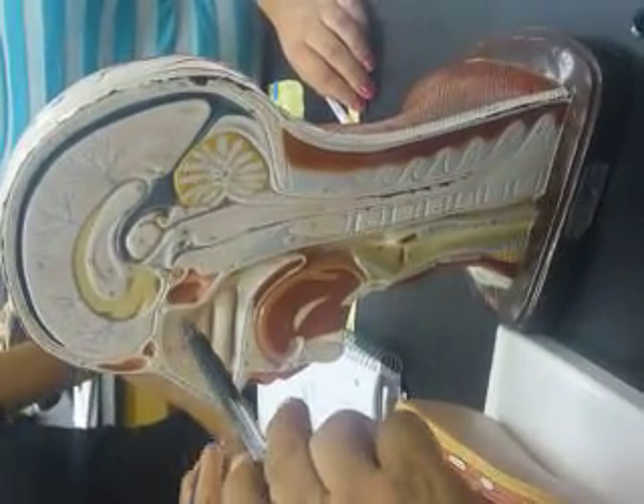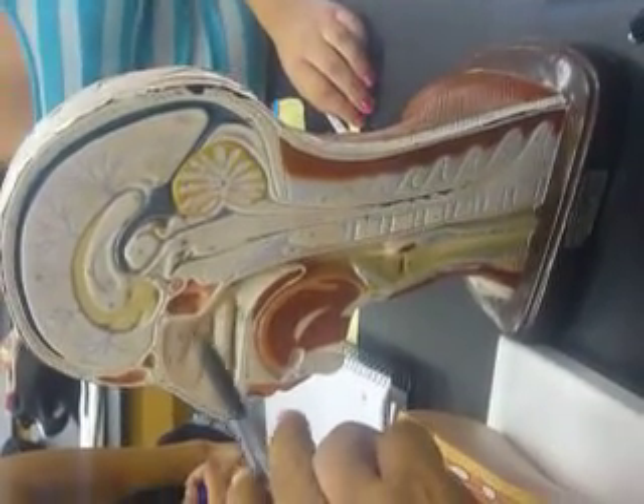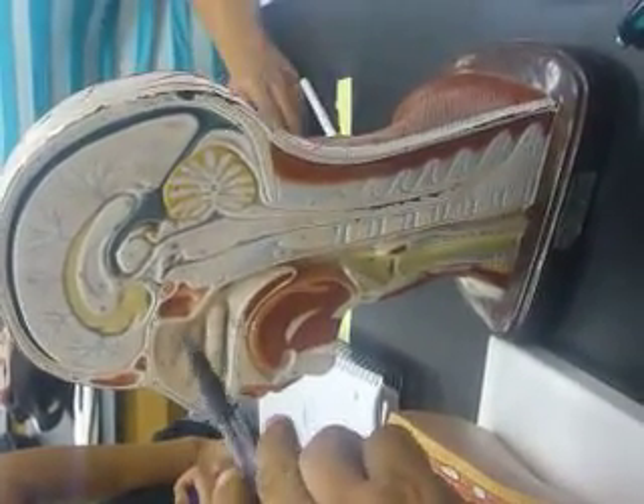The concha — upper, middle, lower. Below each you have a meatus: superior, middle, inferior.